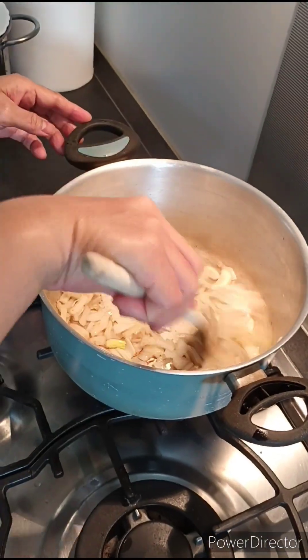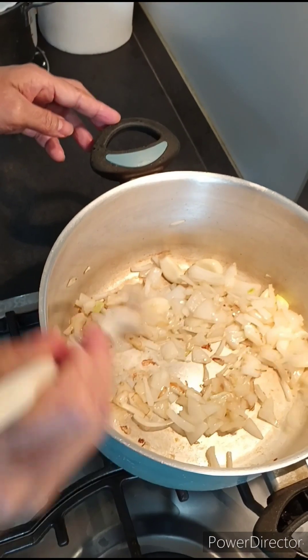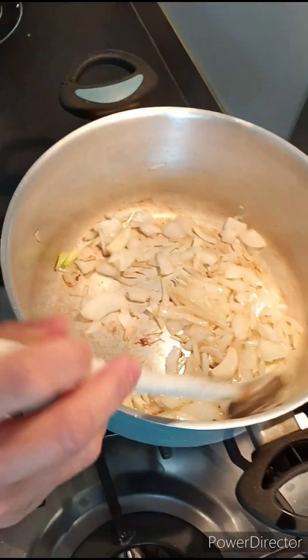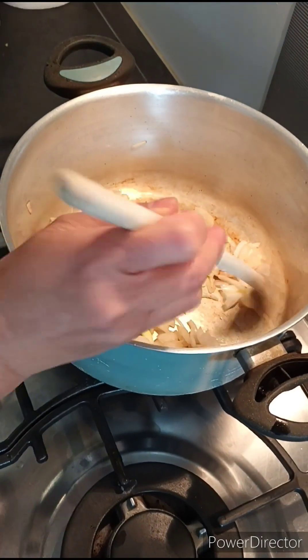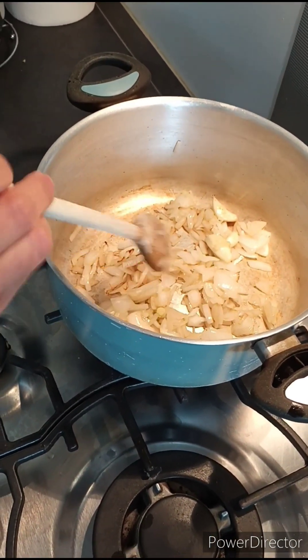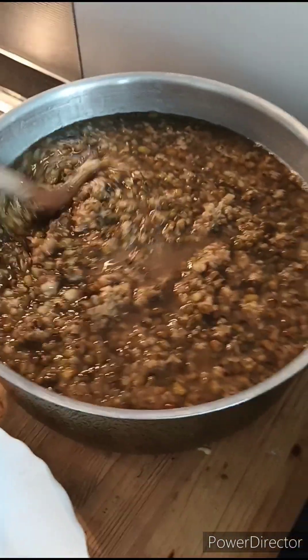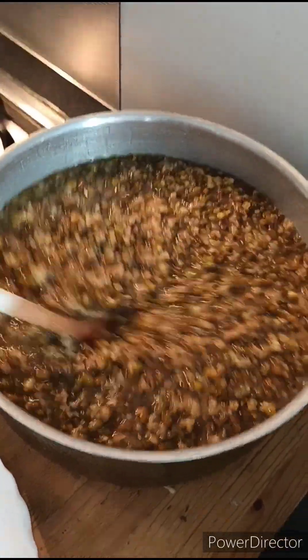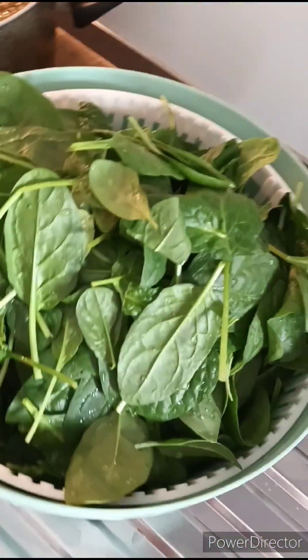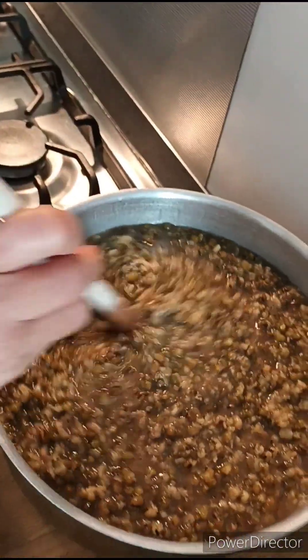Sa kalbero naglagay tayo ng magsika, sibuyas at bawang. Igigisa natin, papukulahin. Dahil pag mapula na, ilalagay natin ang munggo na pinapuluan ito. Tapos ito yung spinach na ilalagay ko pag nabulak na itong munggo.